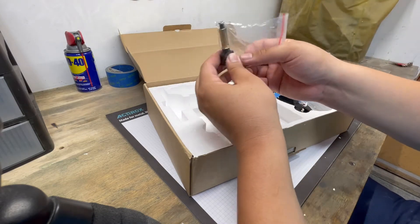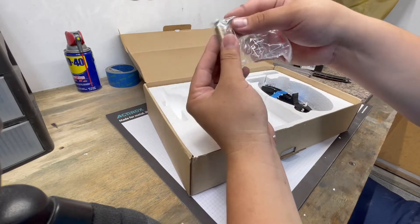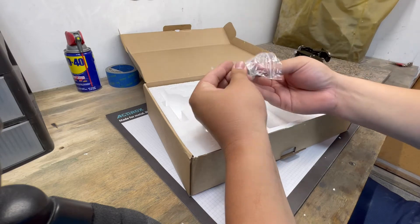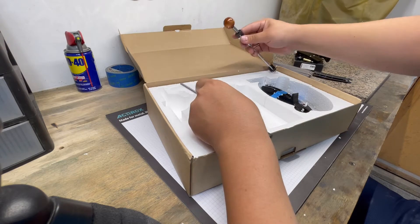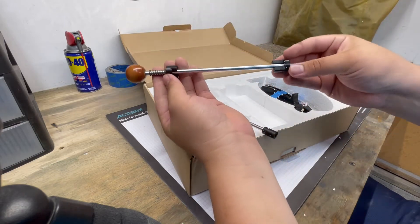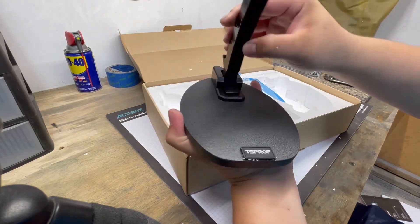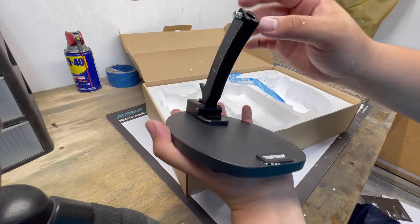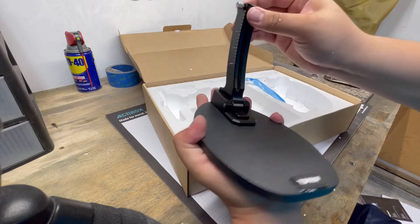This is where the rod goes, and this is the stone thickness compensator. Very nice. We got some rods over here and a stone holder. This is the base — since I already watched other videos on this, I know you just pull this back, push, and it clicks into place. That feels rock solid.